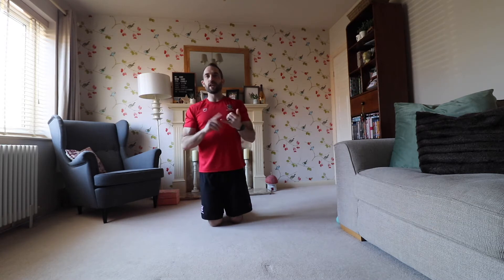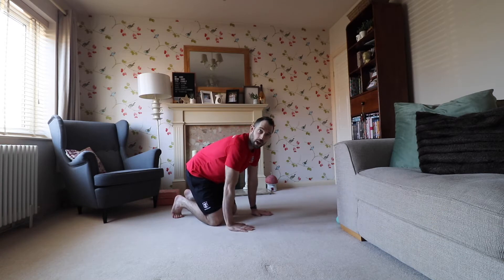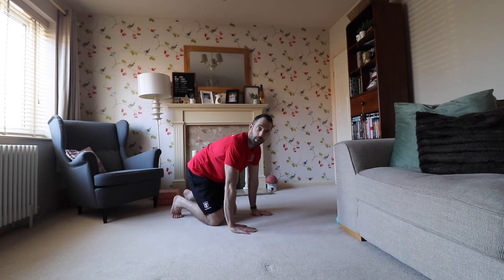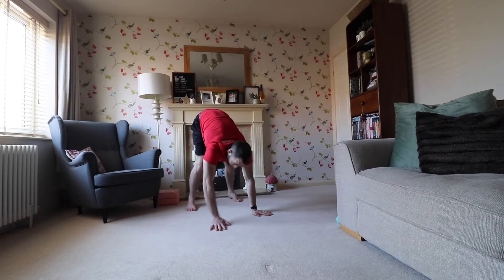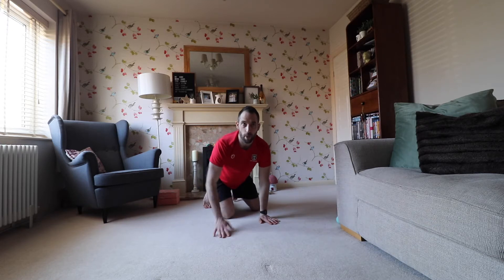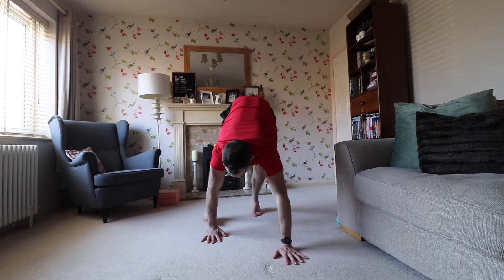We're going to be in a pike position quite a lot today. To start, I'll get you into a bear crawl — this will help warm up your wrists, shoulders, and hamstrings. Screwing those elbows in and back, bum up in the air, we're going to walk opposite arm, opposite foot, and then change over.